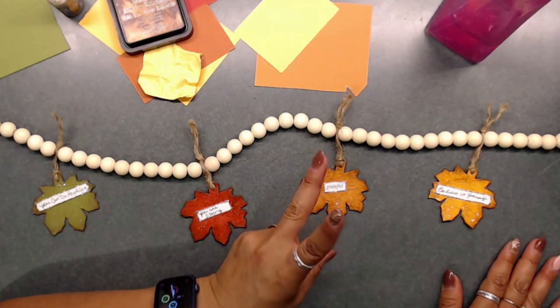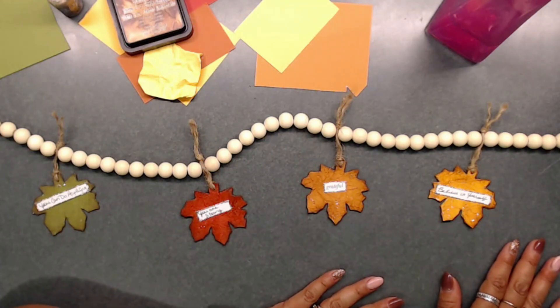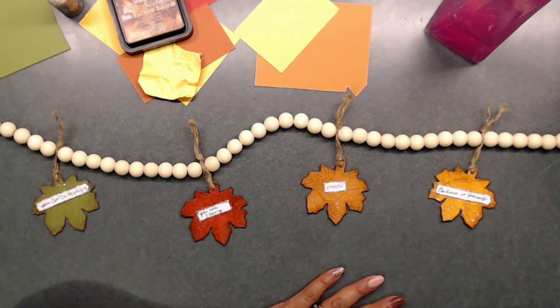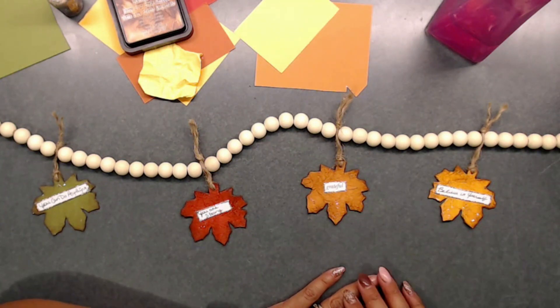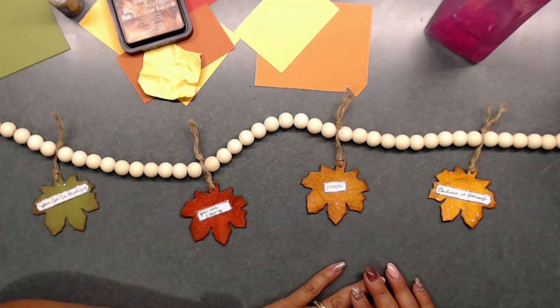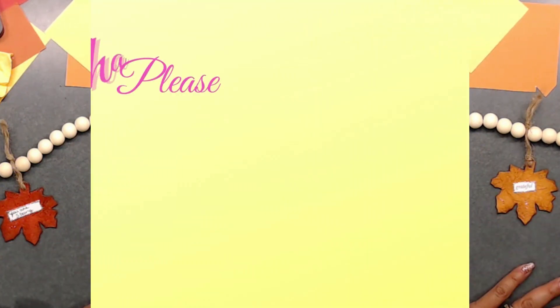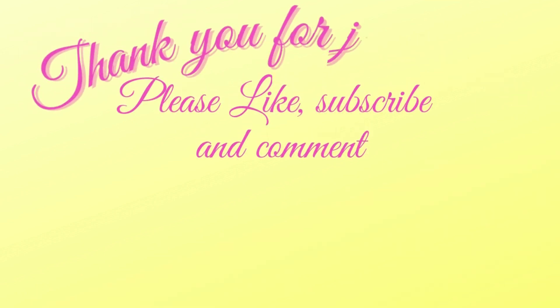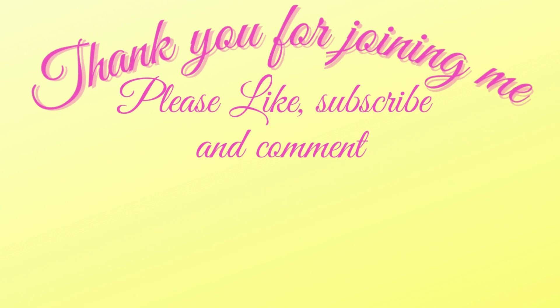Be back here next Saturday for week number three, where we're going to be doing 'Hey Pumpkin' — anything pumpkin — so that's going to be super fun! Thank you so much for joining me. Down in the corners I have more fun crafty videos, and don't forget to hit the bell for notifications on all upcoming live shows, tutorials, and more.